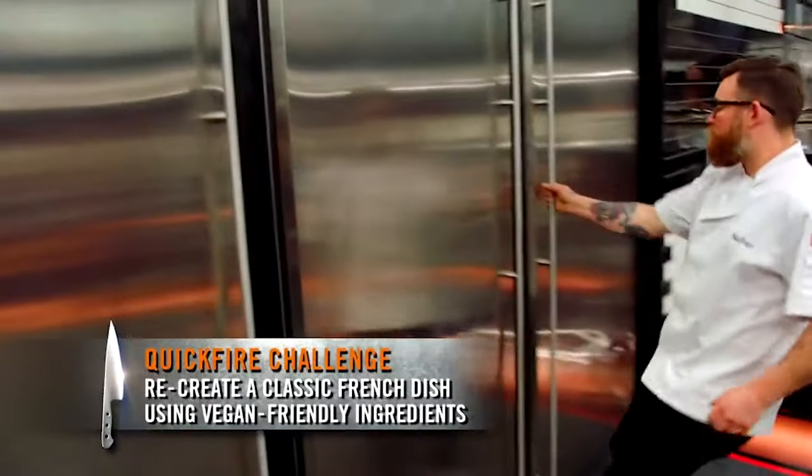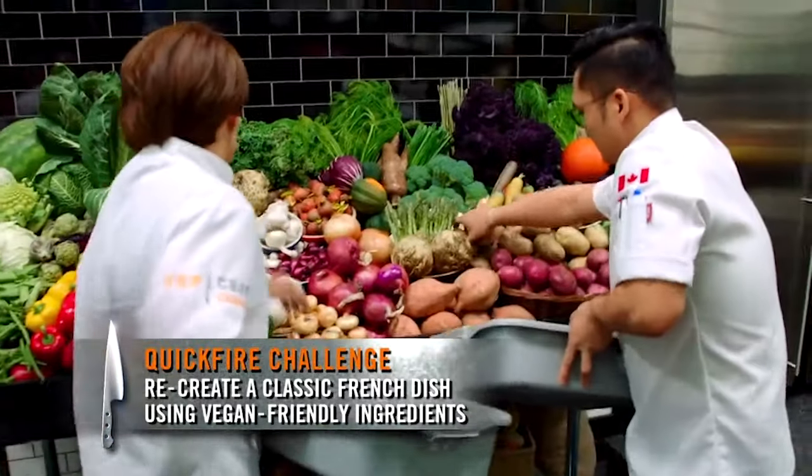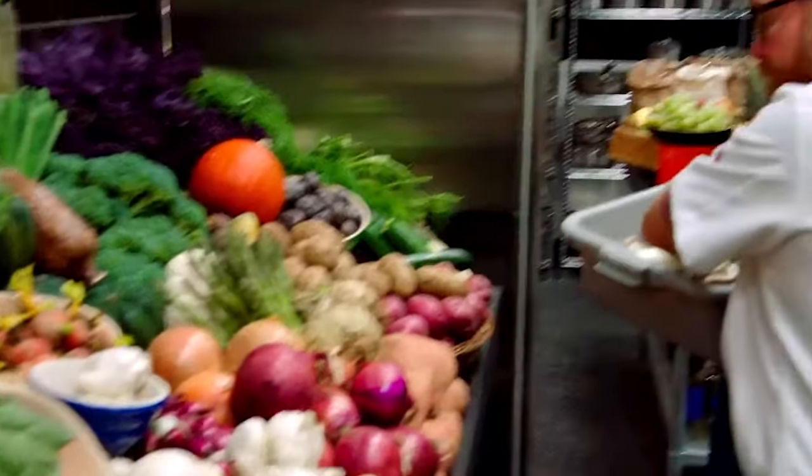For this quick-fire challenge, you'll be recreating a classic French dish using only plant-based ingredients. Putting vegan and French cuisine in the same sentence — it's an oxymoron. It's crazy. We've got 45 minutes to make only vegan French classics. Kind of a twist, you know?